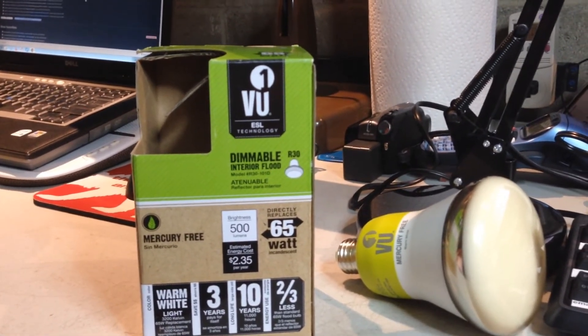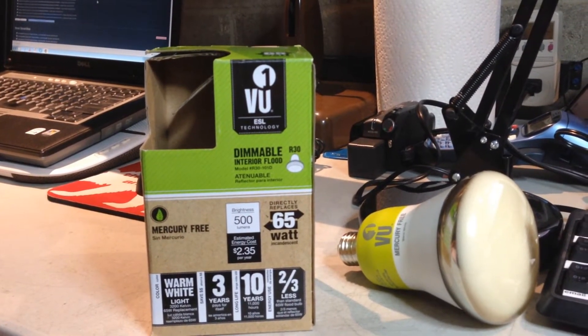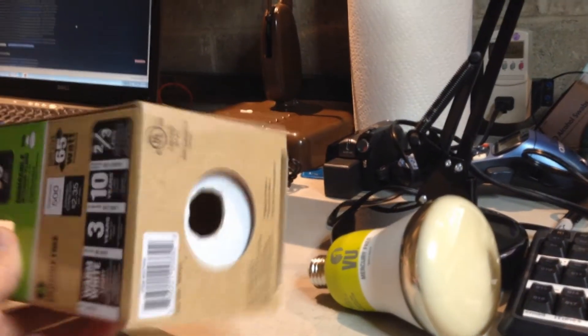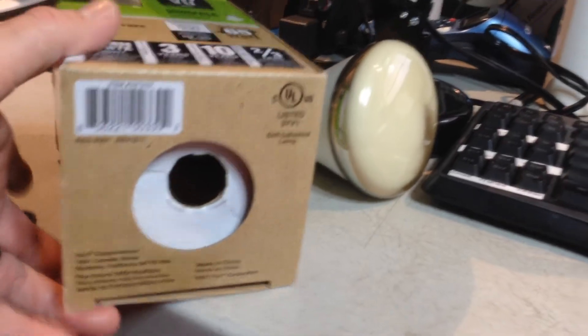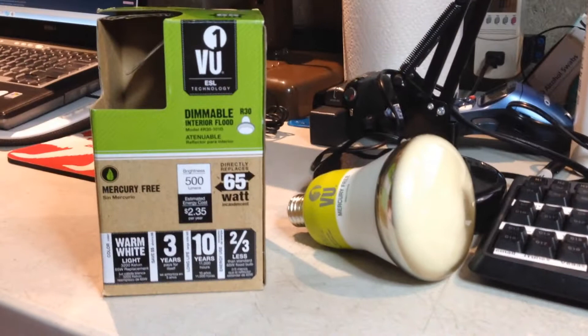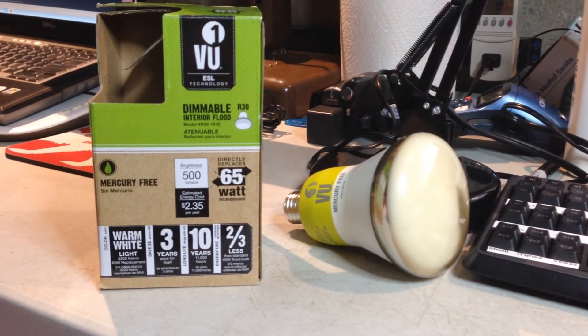It says it costs $2.35 a year to operate, and that it lasts for 10 years. I'm not entirely convinced, because of one reason — it's made in China. But I don't know, something like this that's new and proprietary, it can't be mass-produced to the extent of being cheap China quality. But we shall see.